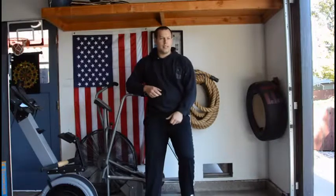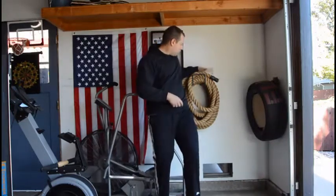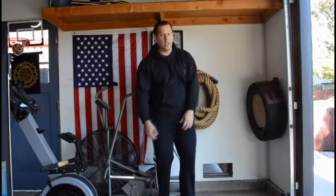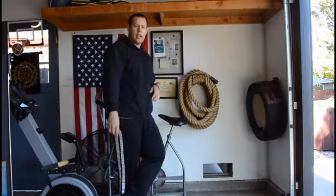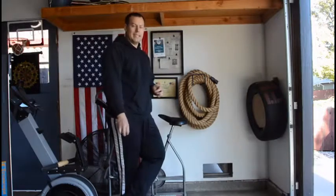Hi everyone, back with some quick thoughts on my Rogue Manila Battle Ropes. I've used these for about three years now. I've had them since I bought my gym in the beginning.